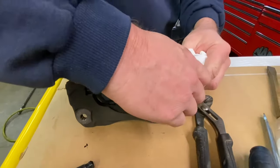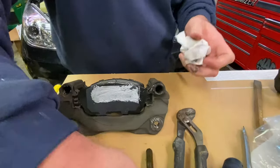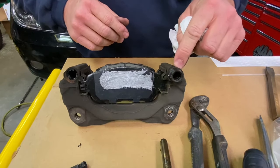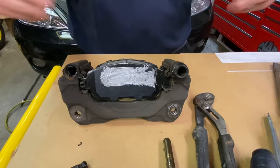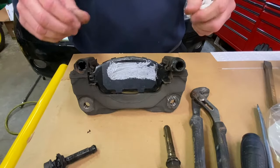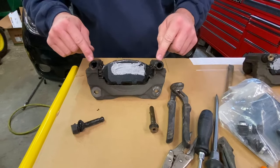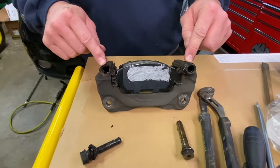So what I'm going to do in this video is show you how to replace these caliper pins and these rubber grommets that protect and keep water and dirt and stuff from getting in there. Then we're going to talk about the importance of making sure your caliper pins are nice and lubricated and working properly so that you can get the maximum life out of your brake job.